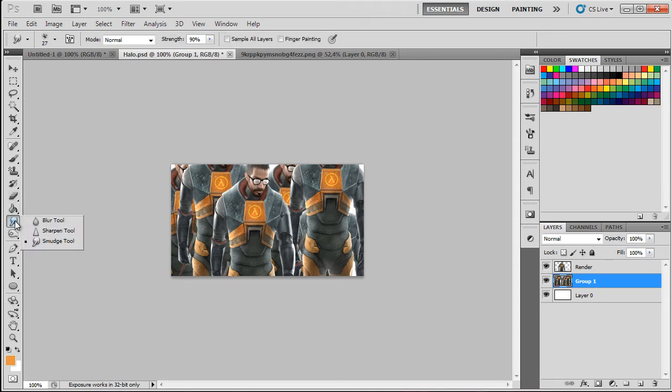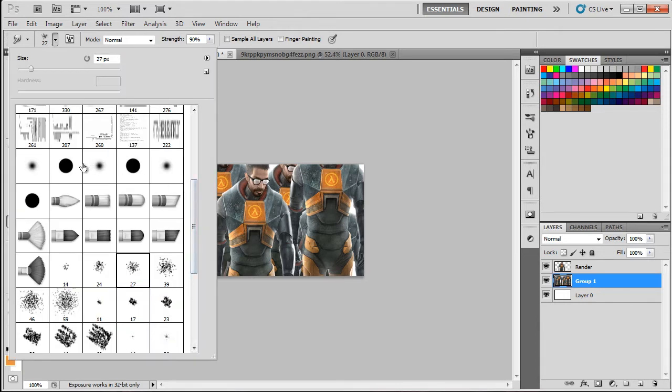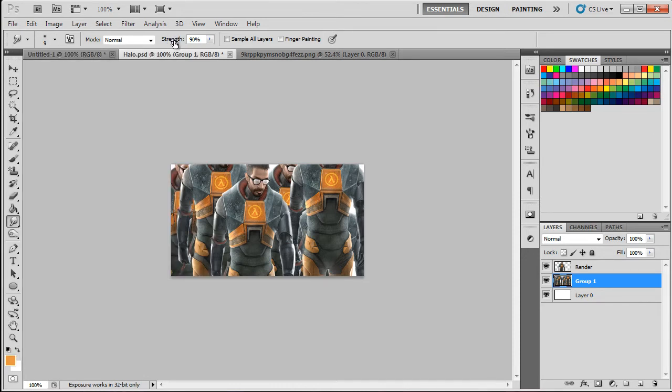Grab the smudge tool and select a soft brush at 9 pixels. Set strength to about 89 — it's good to range from 87 to 90 depending on how you feel. Now just begin to smudge up and down, holding the button.